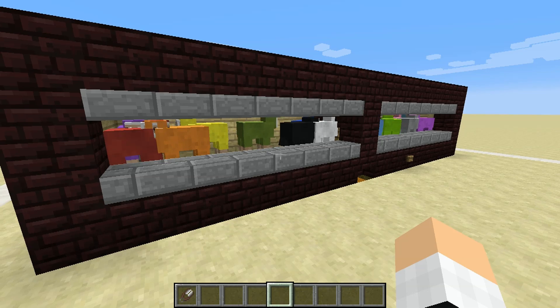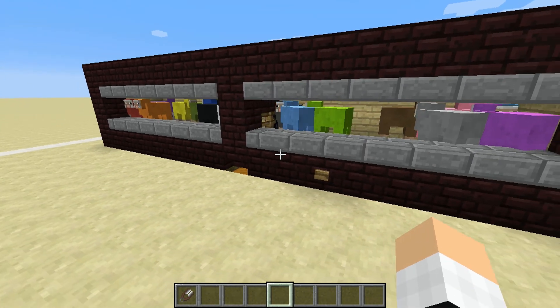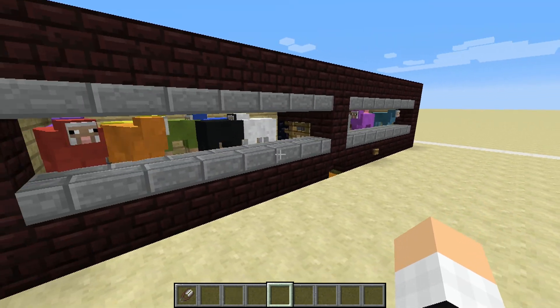In total it has a 5x5x17 footprint, but when you consider the fact that it can hold up to 16 sheep — that's one of each color — it's actually quite space efficient.